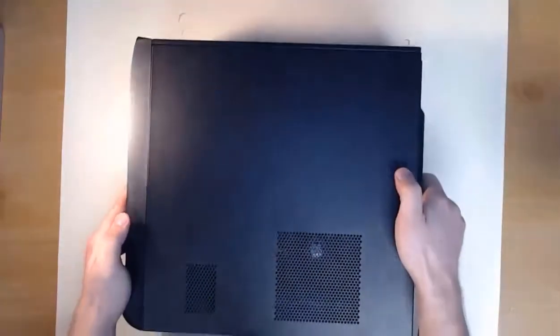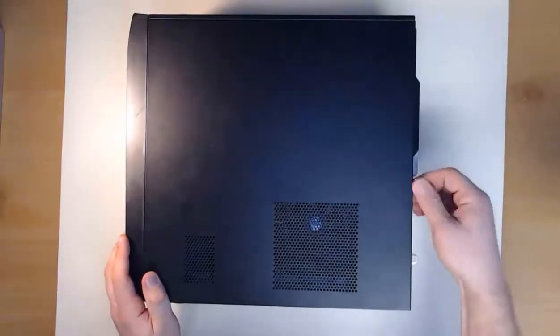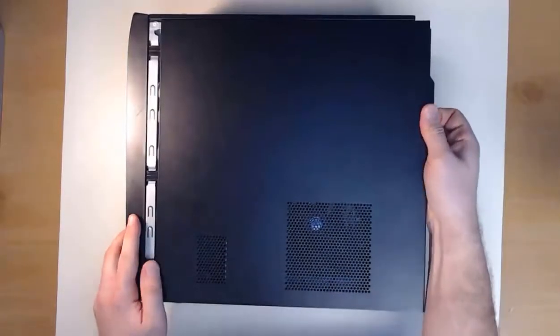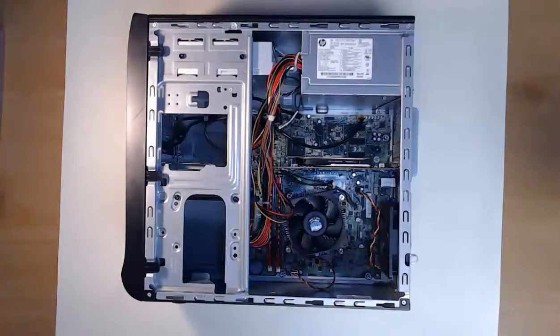When I get the computer on its side, I can remove the screw on the back. You can either do this by hand or use a screwdriver if you need. Then we can slide the case cover off. We'll start again on the inside.